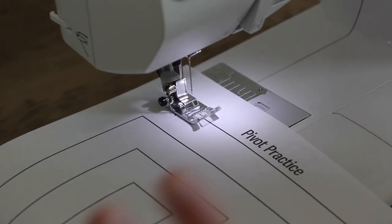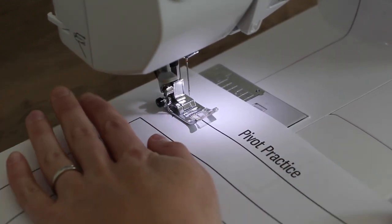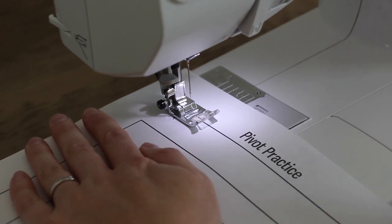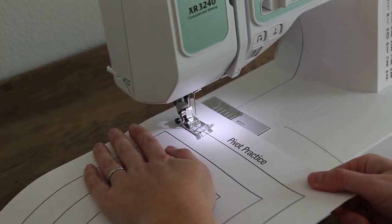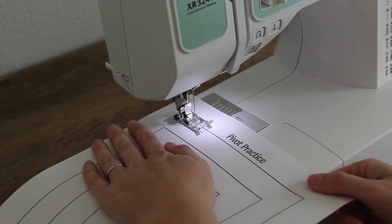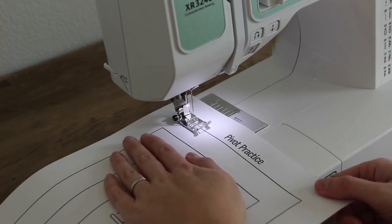Remember our rule to keep our fingers a little bit away from the sewing machine. You're going to place your left hand on top of the paper a couple inches away, and your right hand you're going to pinch the paper down at the bottom. One thing to remember is that the feed dogs will move the paper for you — you do not need to pull it or tug on it. You're just gently guiding with your hands.